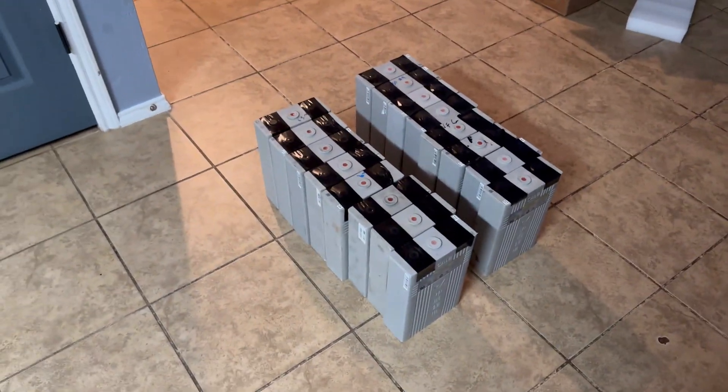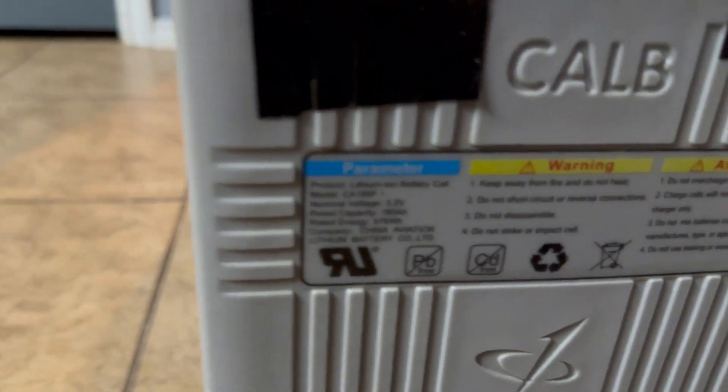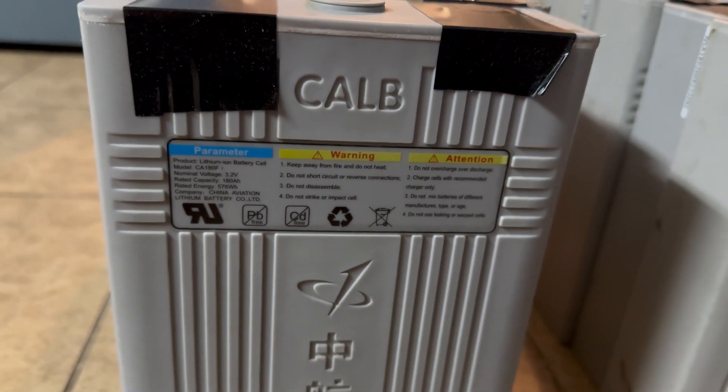It's a bunch of batteries. We have 16 of the CALB 180 amp hour batteries — there's the label right there. I bought these off Battery Hookup.